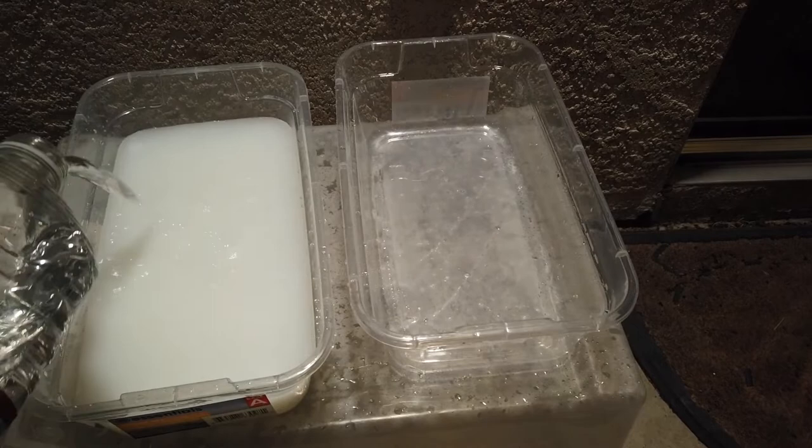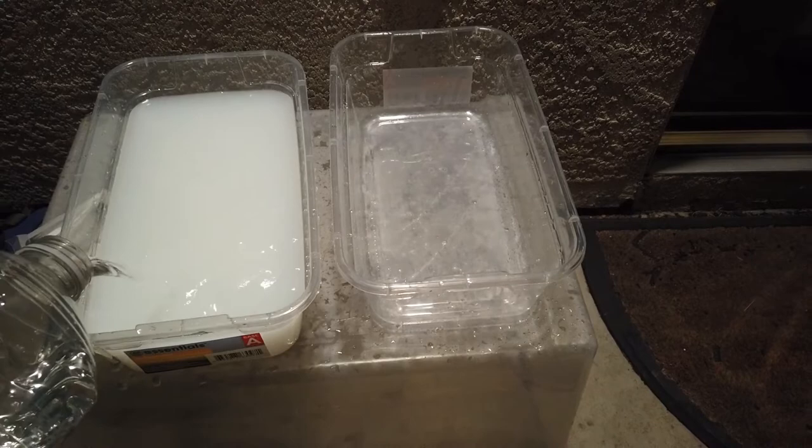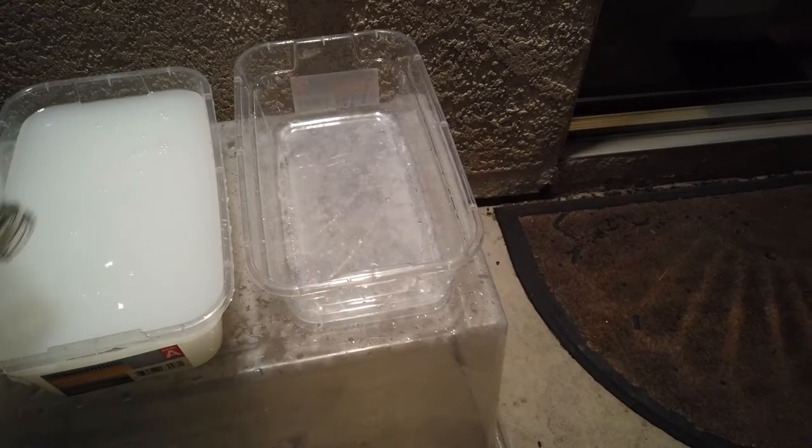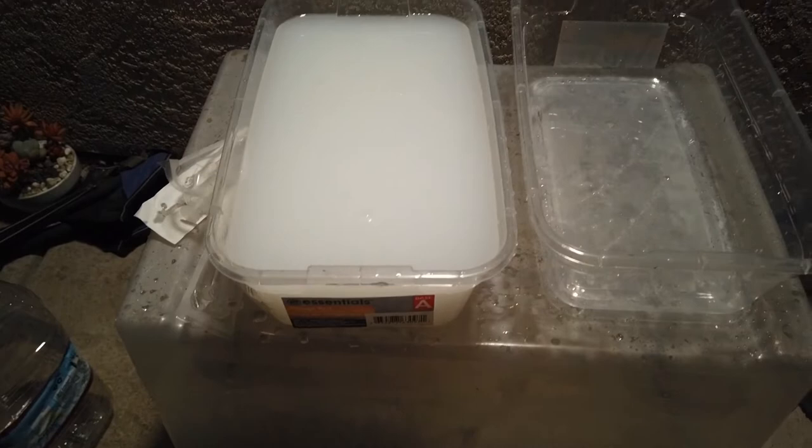One reason I like Azimax over neem oil is that neem oil is a literal oil and it does not mix with your water at all. It basically just creates little pockets of oil, which has the same issue — you put your plant into a big pool of oil and it can burn them. It can just be too much, and it's a problem.